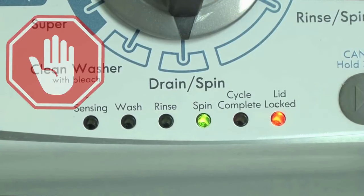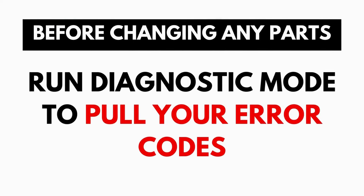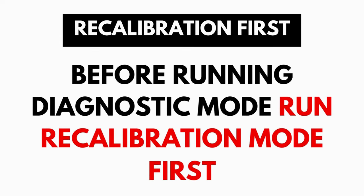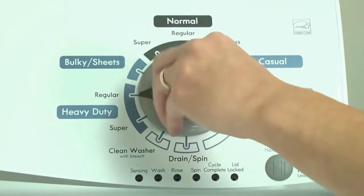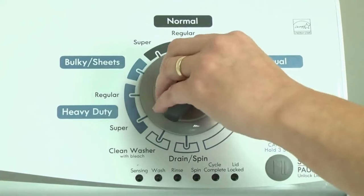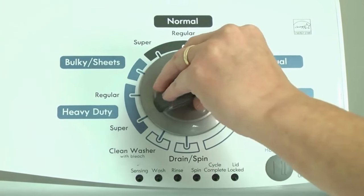A blinking lid lock does not necessarily mean you have a bad lid lock. Entering and running the self-diagnosis is simple and requires no tools or previous experience. It takes only 2-3 minutes. Before running the diagnostic mode, it is recommended to run the recalibration mode first, which is a similar process. Our videos will provide you with the proper step-by-step tutorial.